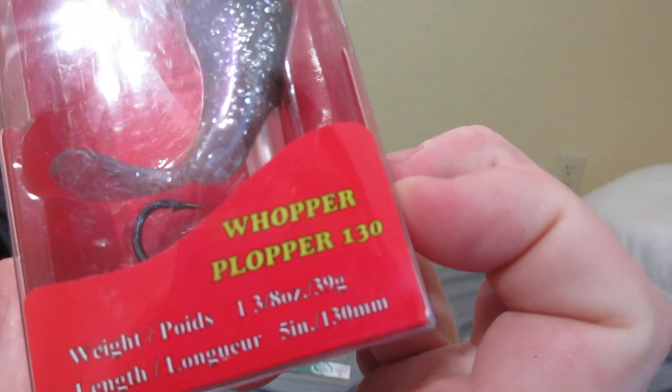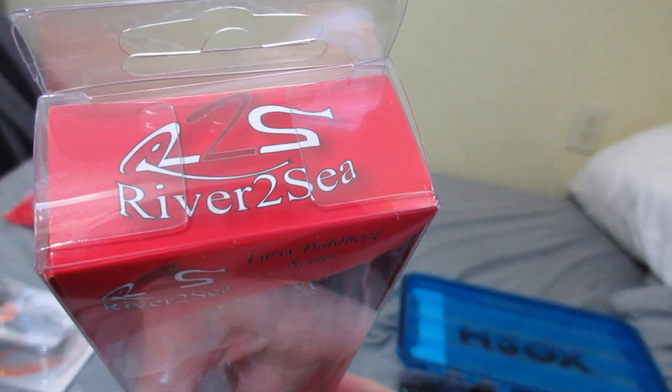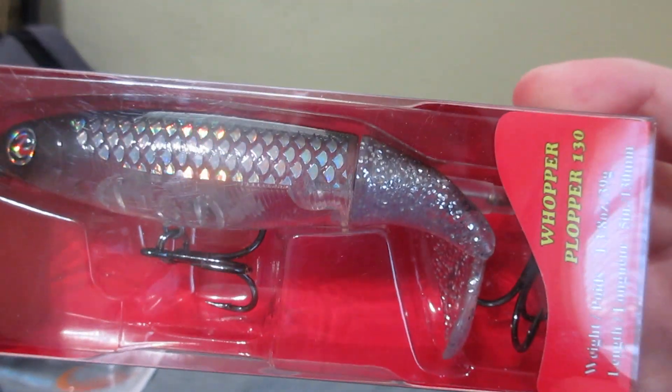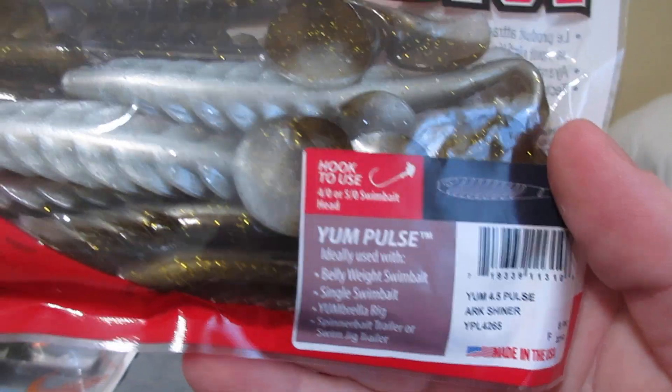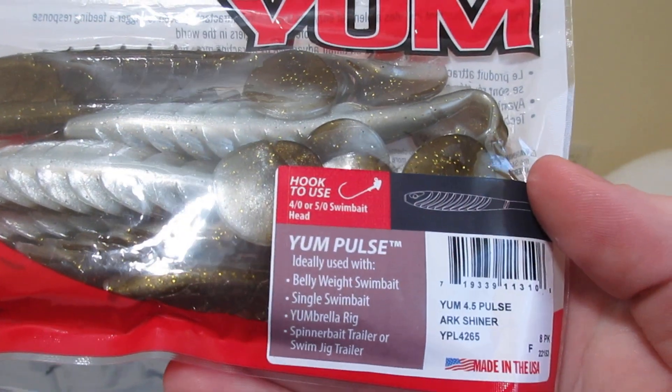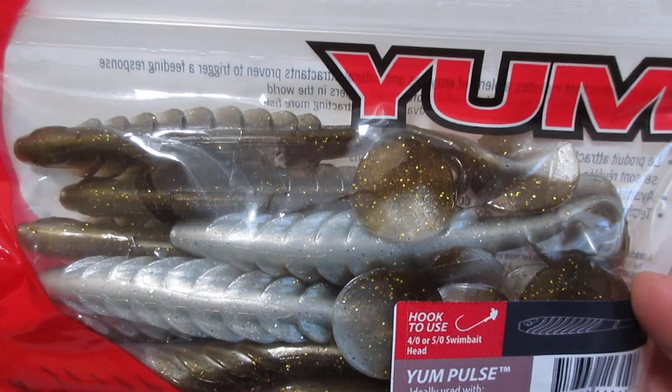A Whopper Plopper 130 from River2Sea. And a Yum Pulse — this color is Arc Shiner, so it's going to be a golden shiner.